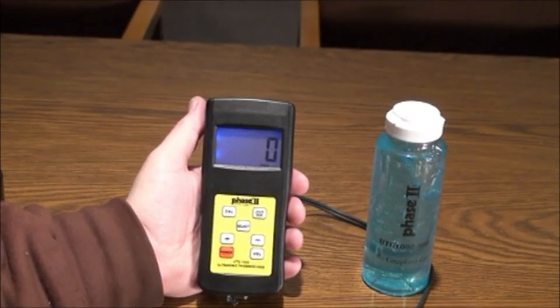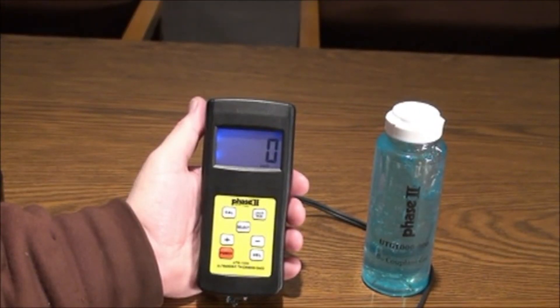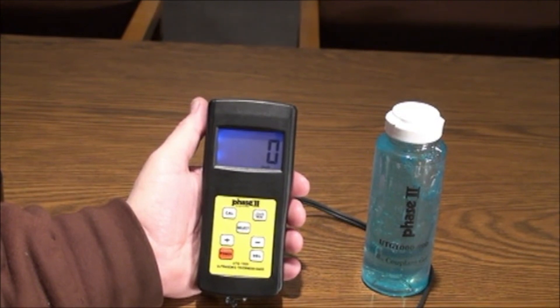The technology incorporated utilizes a simple ultrasonic dual element transducer that transmits and receives sound waves. Generally, the velocity of sound through the material to be tested is a known value, usually supplied via chart in the manual. In the case of the UTG-1500, we have preset some general material velocities for your convenience. You always have the option to manually preset the velocity of any material.